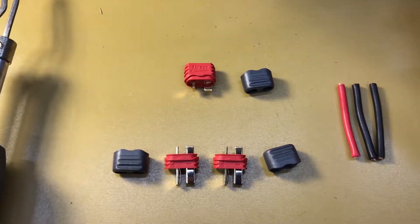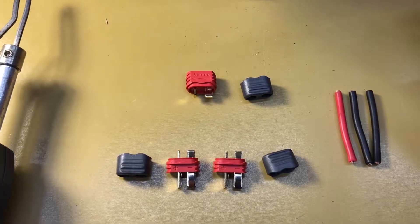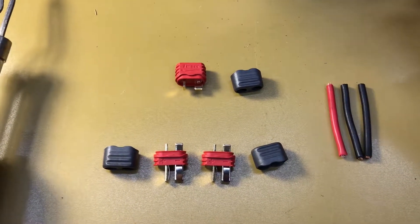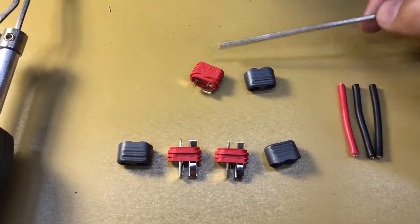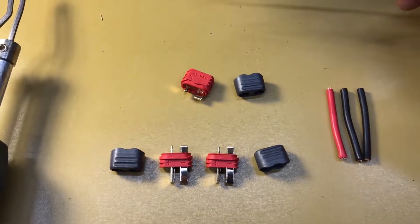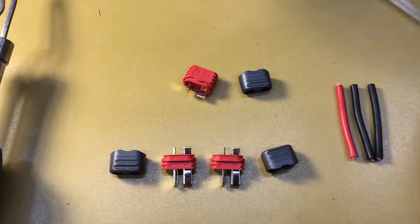In this case, I'm going to be using this so I can charge two 3S LiPo battery packs as one 6S. When I plug those two batteries together and check the voltage on this connector, it's going to be outputting the voltage that a 6S battery pack would normally output. So let's take a look at how we do that.